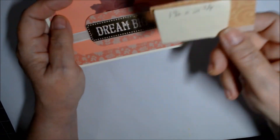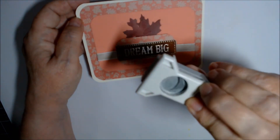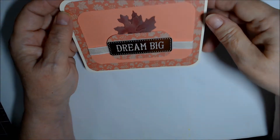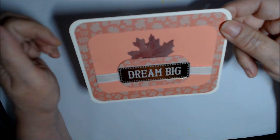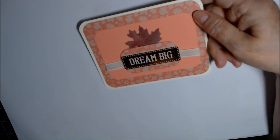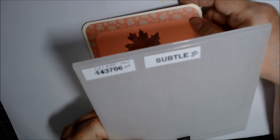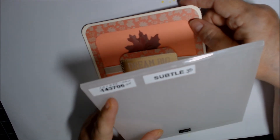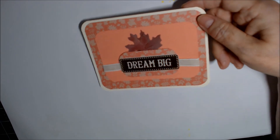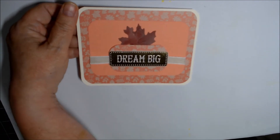I used a one-inch corner rounder by EK Success on all the pieces. The Flirty Flamingo piece I ran through the Subtle embossing folder by Stampin' Up — I think the new number is 151775. I love that one; it just adds a little texture.